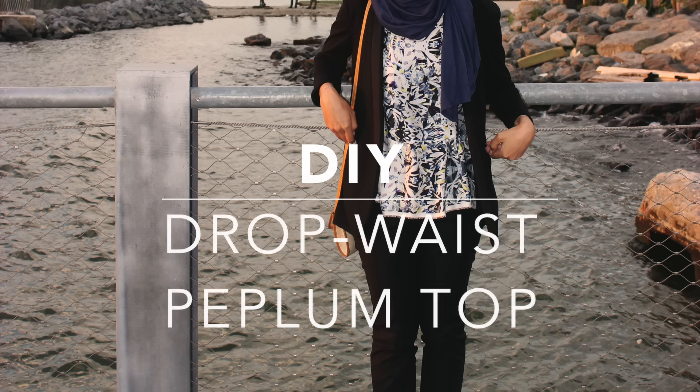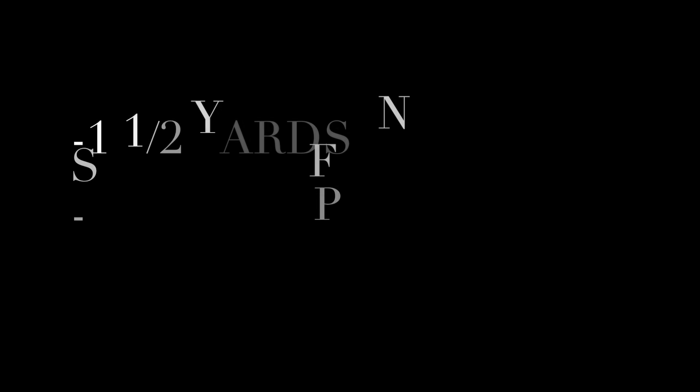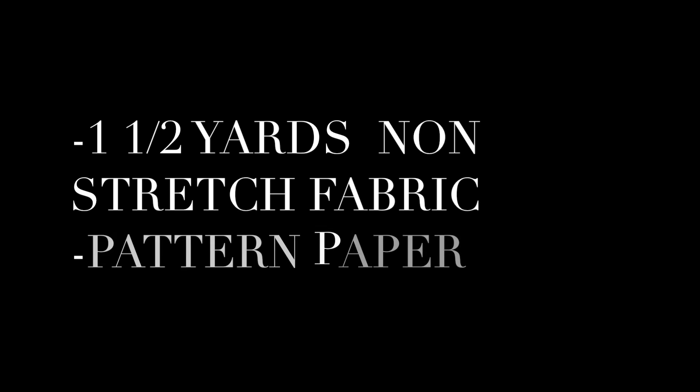Hi everyone! Welcome to my channel and thanks for watching. Today I'm going to be showing you guys how to make this drop waist peplum top. It's really flowy and drapey.